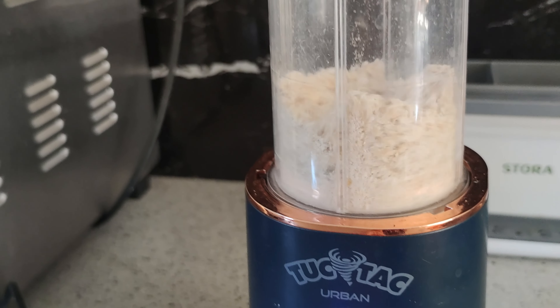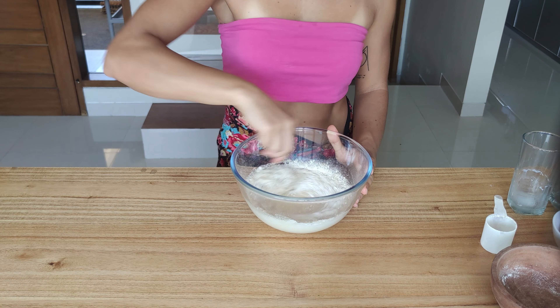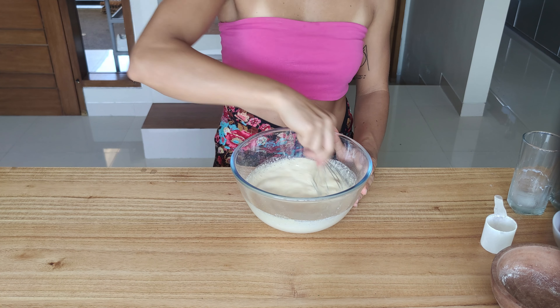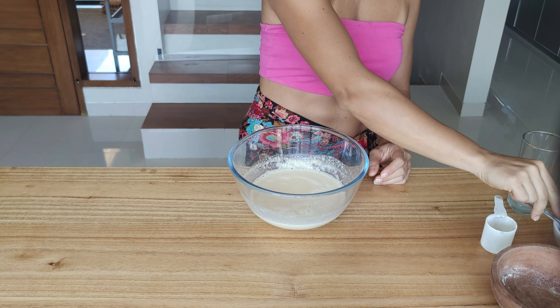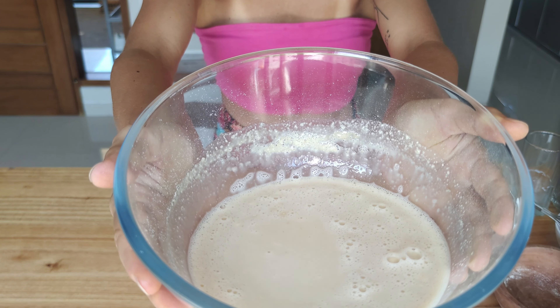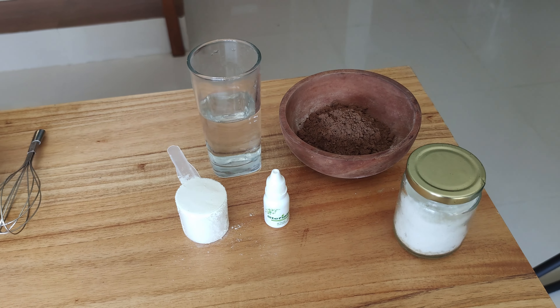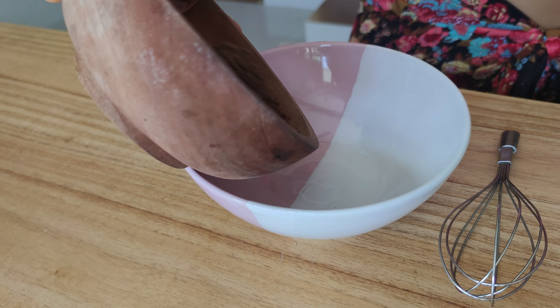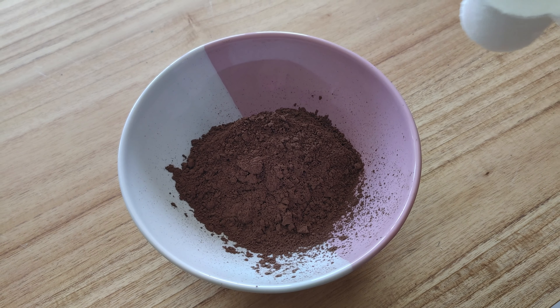Start by adding two eggs into a mixing bowl and whisk them until thoroughly combined. Add one scoop of whey protein powder and mix again until fully combined. Then start adding 110 grams of milk while constantly whisking the mixture.